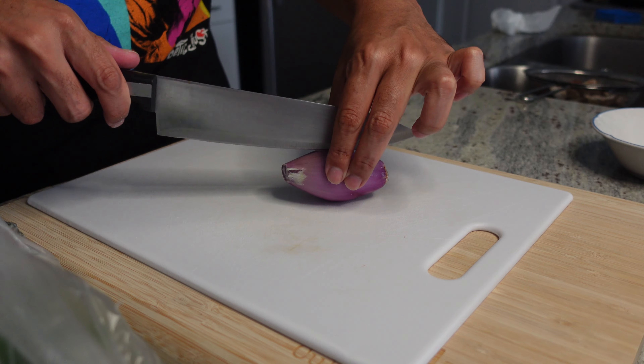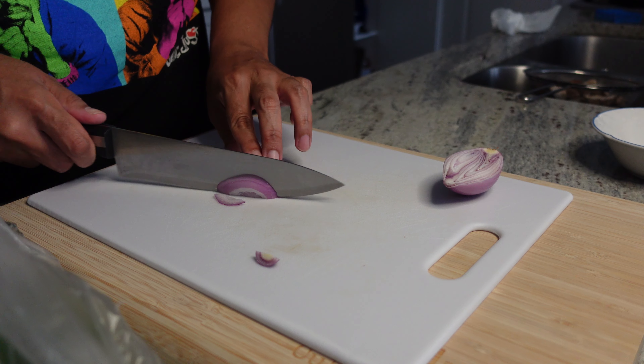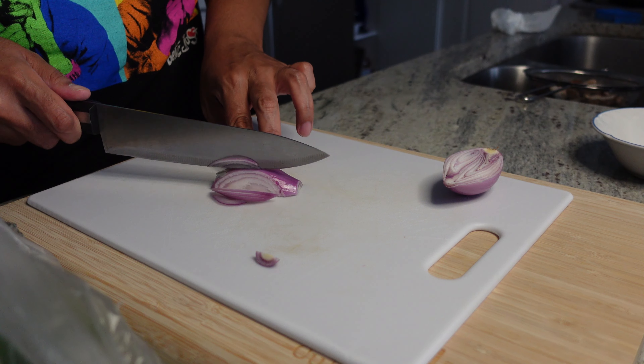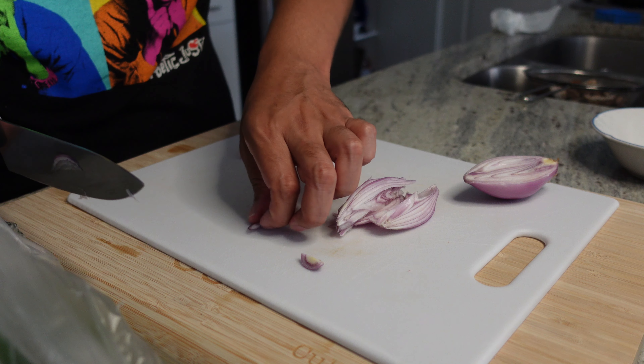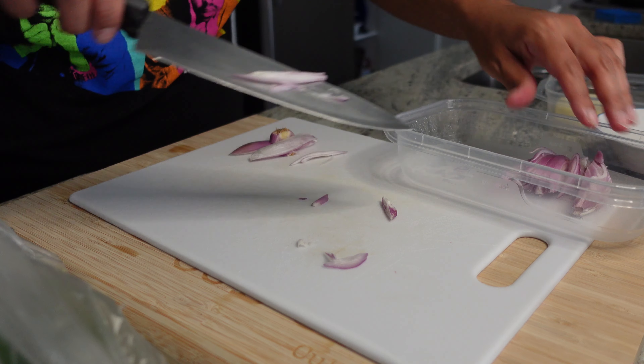Alright good people, first thing we're gonna do is a little prep work, gonna get that out the way. We got ourselves a shallot — old shallot — and we just gonna chop that up into some little little slivers. Set those to the side, just like so.